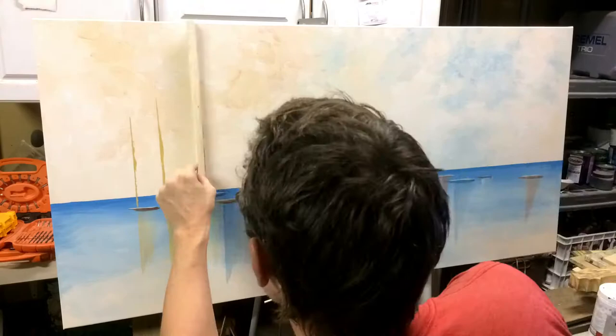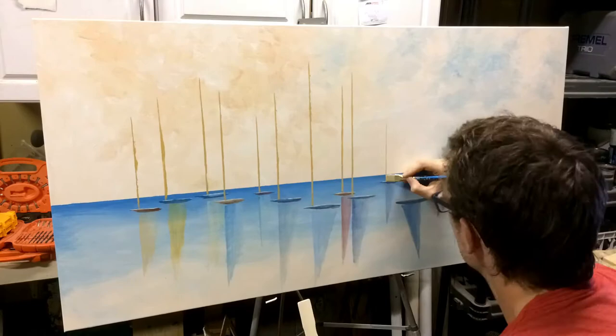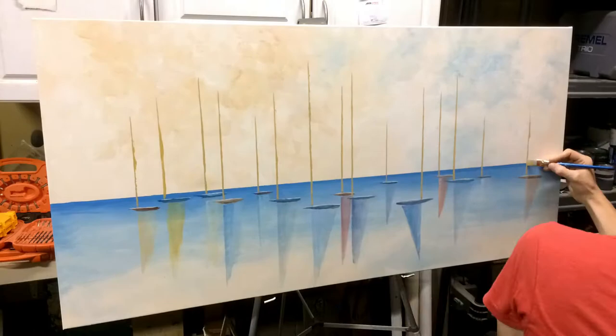For the masts, to save time and make a straight line, I just slapped a bunch of paint on the edge of a stir stick — that's what I keep scraping on the canvas there. Cleaned it up a little bit, made it a little taller with a flat edge brush. They were kind of messy and jagged, but they were going to get covered on one side with the sails anyway, so it didn't really matter.